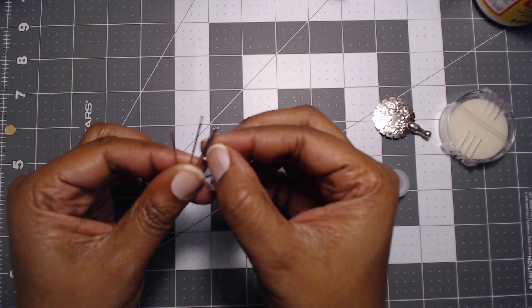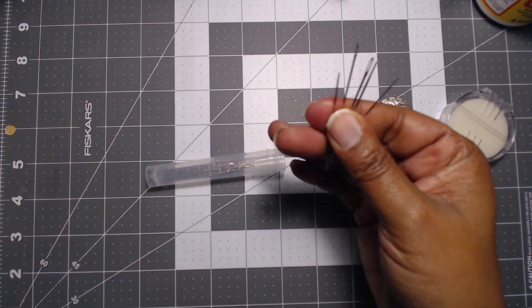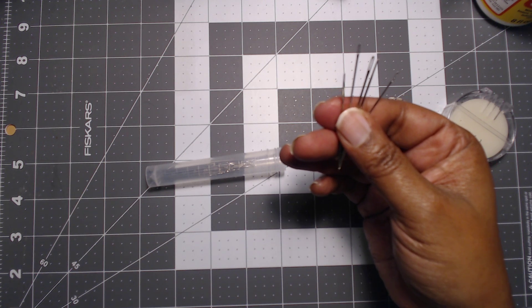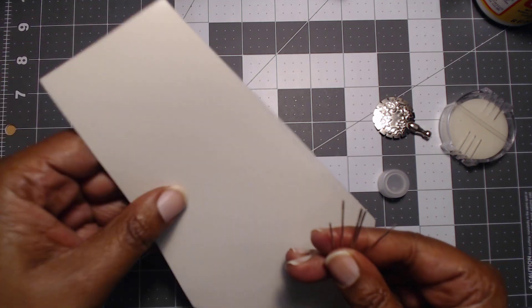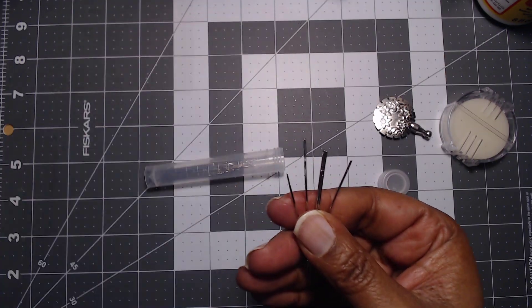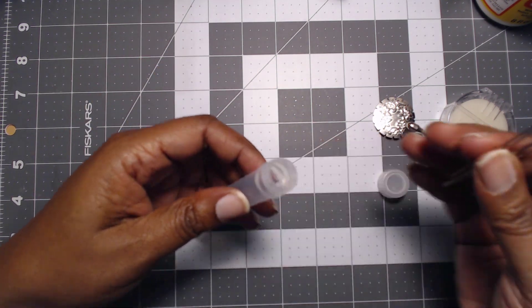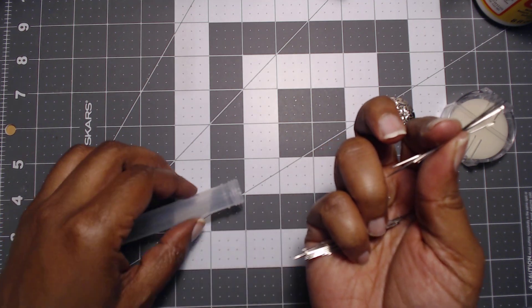So we have a good variety of needles to choose from and that's the whole point — we love variety, right? And look, the eyes on the needles are very good, especially for people that may need a little bit of assistance in getting their needles threaded.